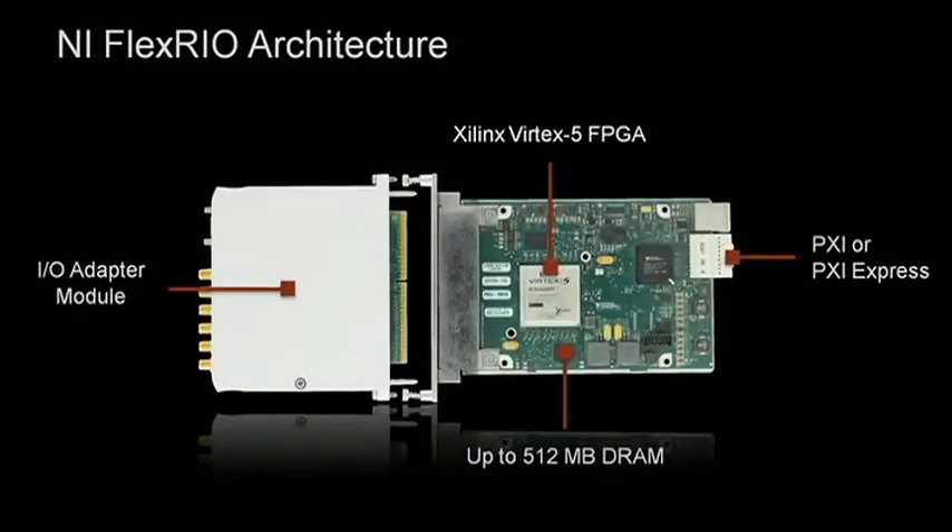FlexRio consists of a LabVIEW-compatible FPGA module that's coupled with interchangeable IO adapter modules. You can build your own adapter modules, or choose from ones available from NI or partners like AlphaMation, as you saw in this previous demo. To talk to us about the latest in FlexRio, please welcome Jeff Bergeron and Ryan Barrett.